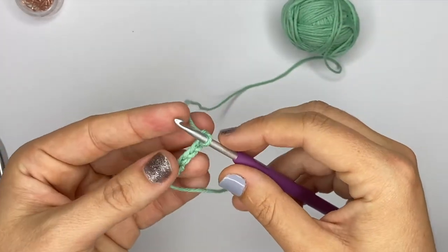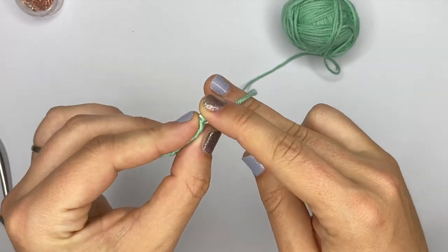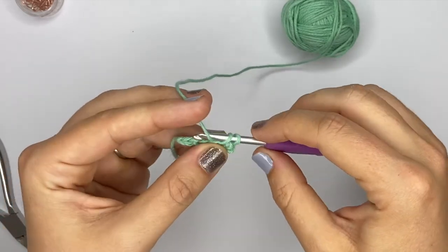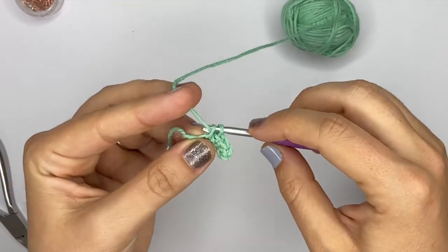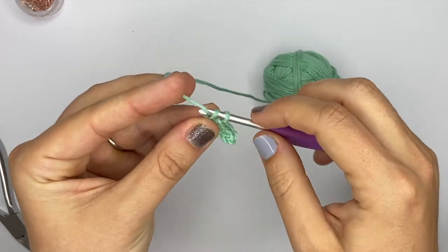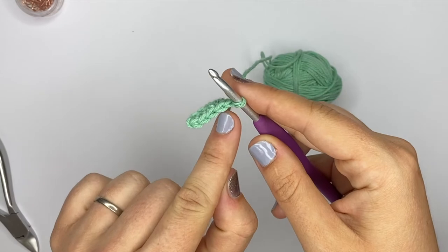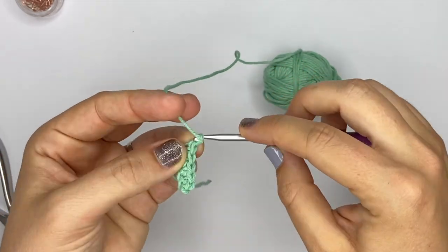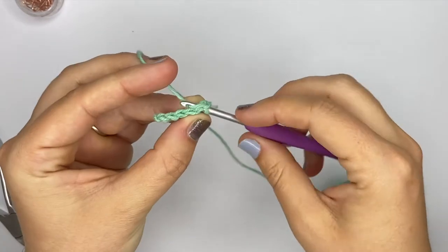Generally you will chain one before turning after each row. We skip that first chain, then insert our hook into the second chain and make a single crochet, then again in the next one, continuing until we have five stitches. Now I have five stitches here — one, two, three, four, five. When you turn, you chain one again and then work back into those single crochet stitches.